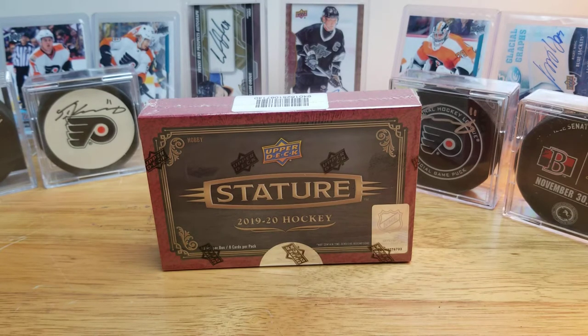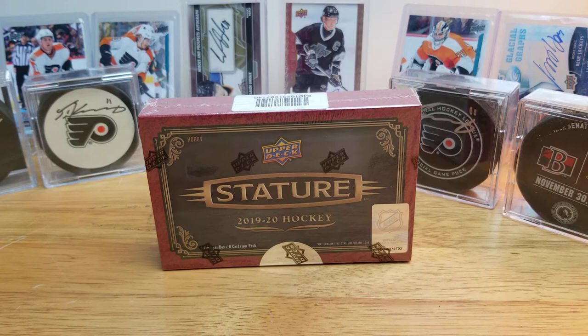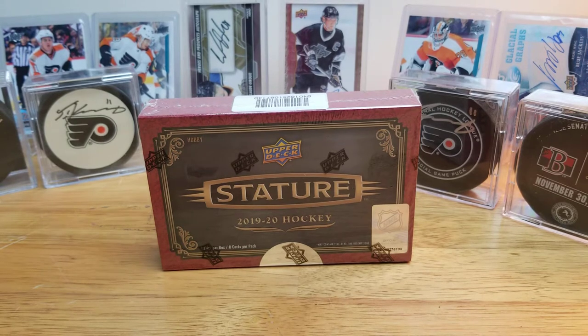How's it going everyone, Card Day's Night Hockey back with a very impromptu release day break of Stature. I wasn't sure at first if I wanted to buy this or not — I was on the fence. I figured I'd wait to see some videos first, so I checked some out that got uploaded this morning during my lunch break and thought it looked pretty nice. My local card shop posted on Facebook last night that they had some in stock already, so I figured why not just get a box right now.